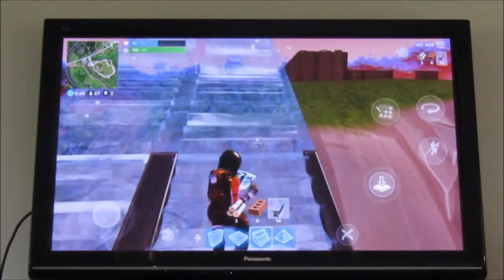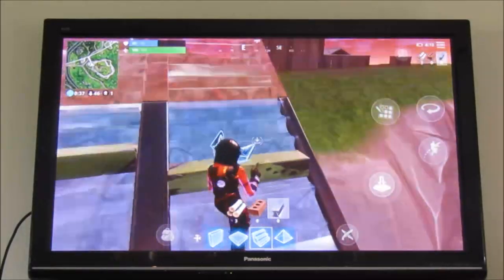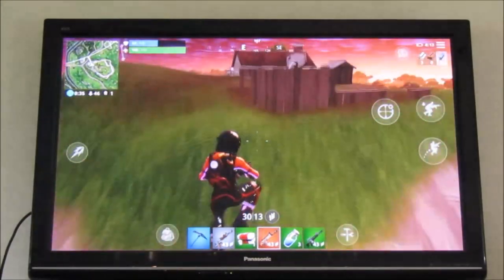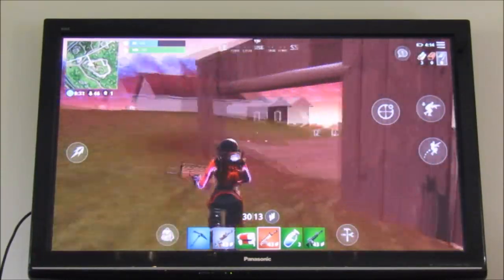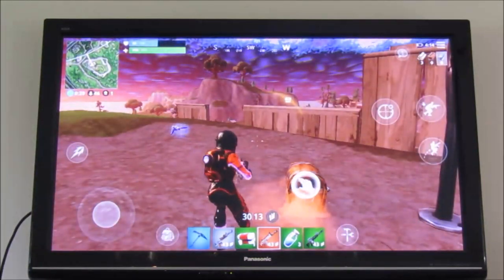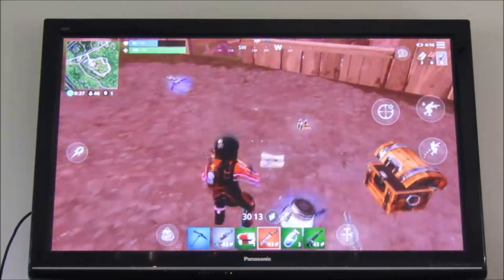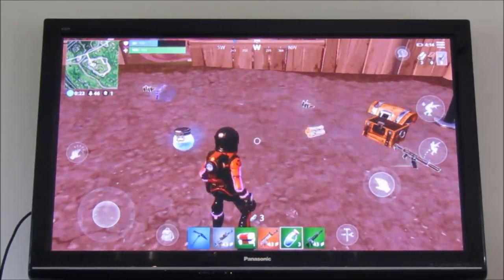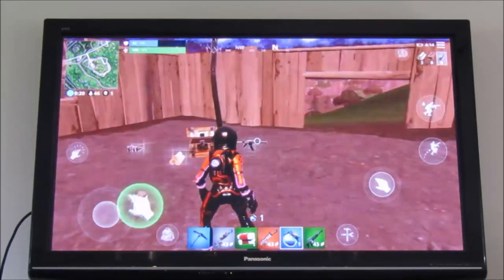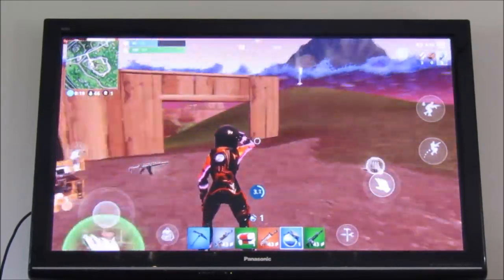Okay, I think I made it — can I make that jump? Yes! That was close. Has it been looted? No — surprisingly it hasn't been looted. Got a large shield! Okay, let me just take this shield real quick.